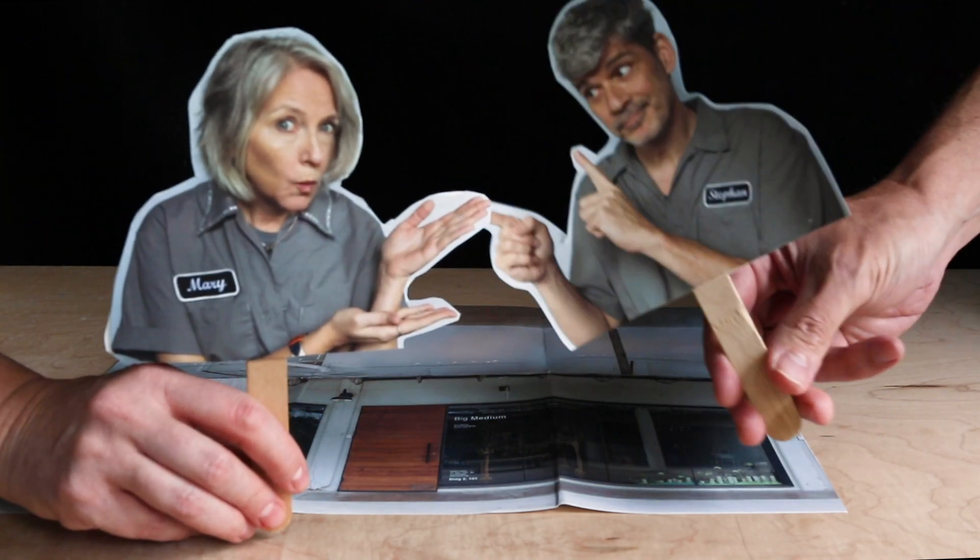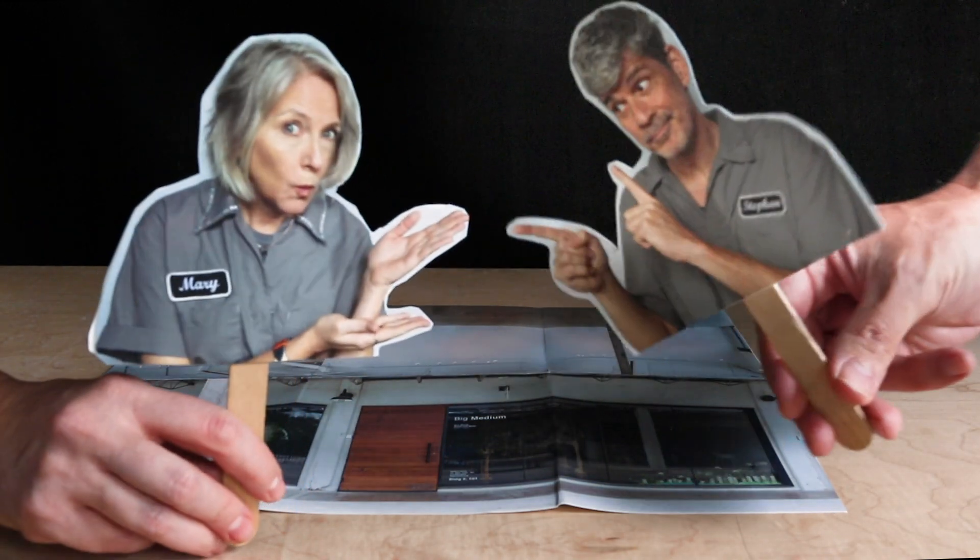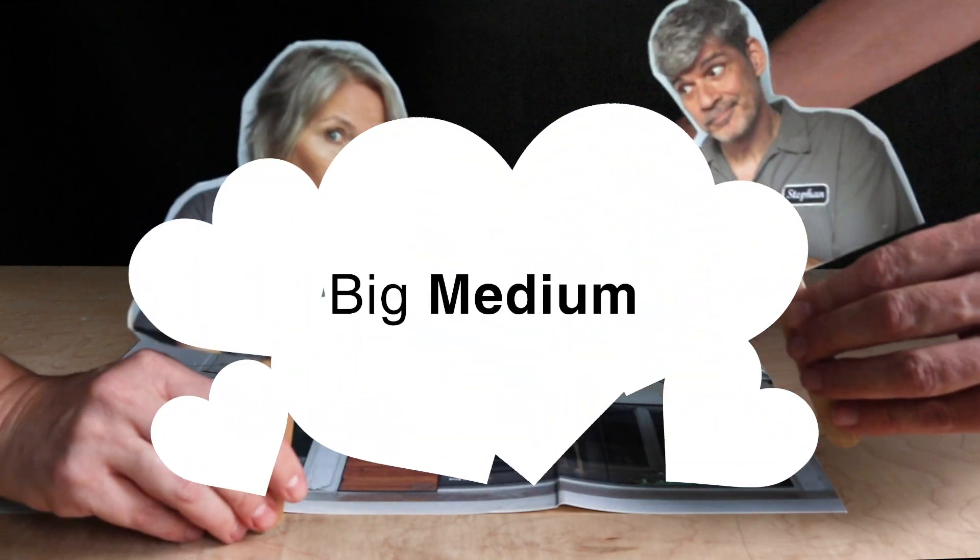Hey Mary. Hi Stefan. How's it going? I'm good. What's that behind us right over there? That's Big Medium Gallery.